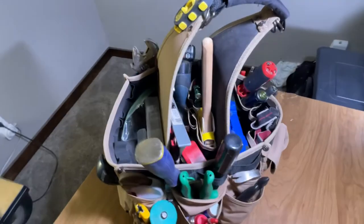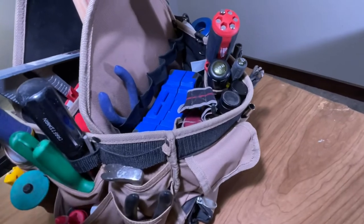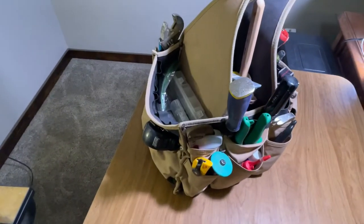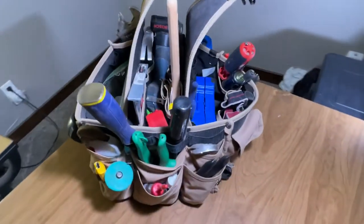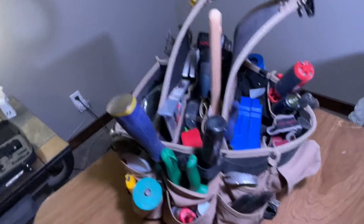Here is the best bag I've ever owned. I can take this into any job and have about 90% of the tools needed on the job site. So let's get to it.